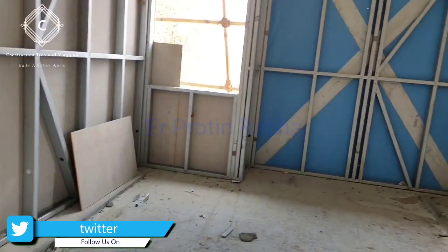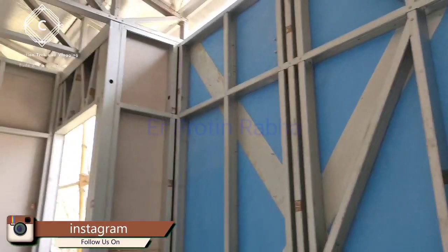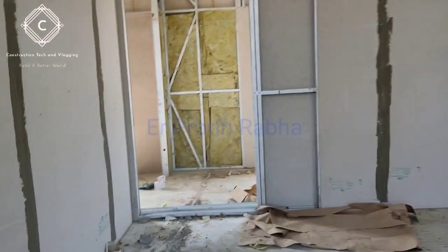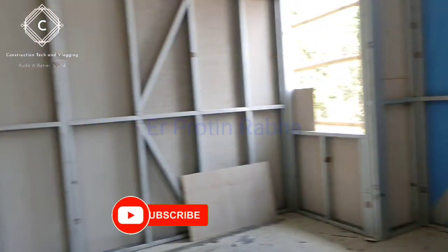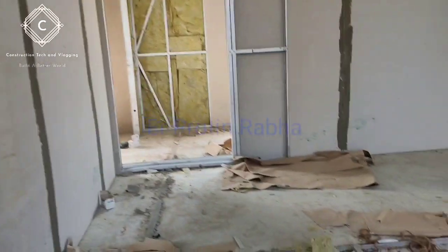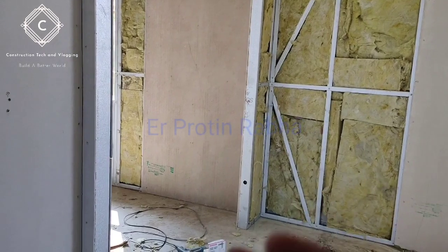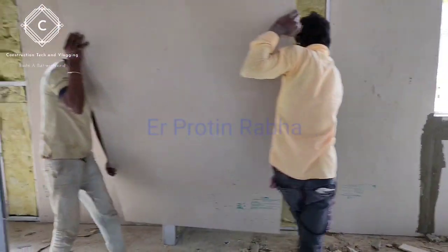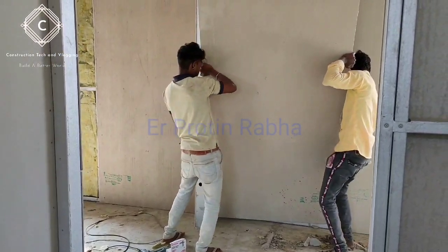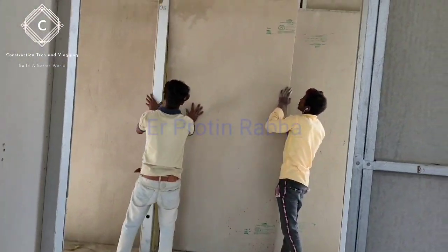These are cement fiber boards, and all these trusts and wall skeletons are LGSF — that means Lightweight Light Gauge Steel Frame. I have shown you the installation of Rokul in between the fiber cement wall board, and then the installation of the fiber cement wall board. After that, gypsum board will be installed inside and outside, and for wet and dry areas, different types of boards are needed.